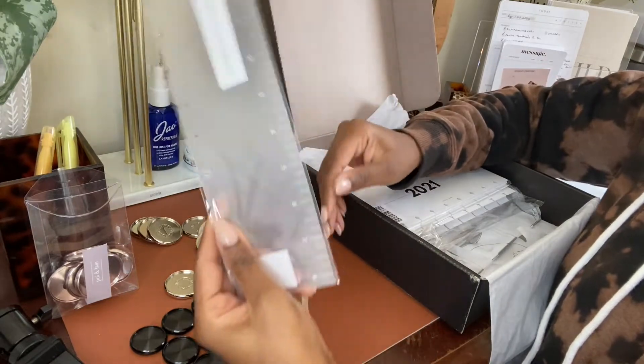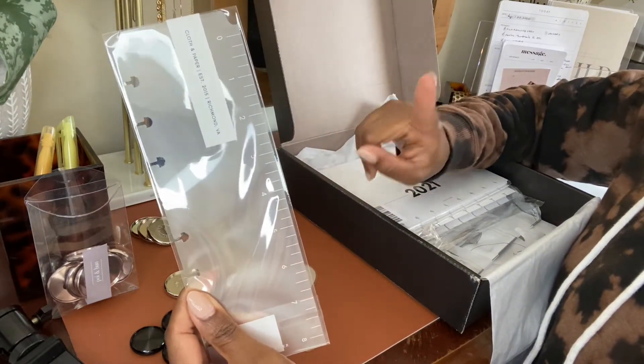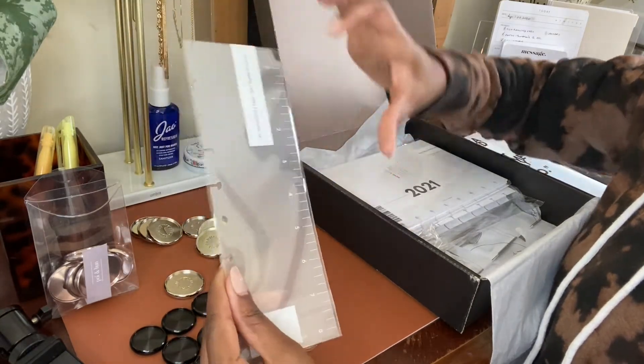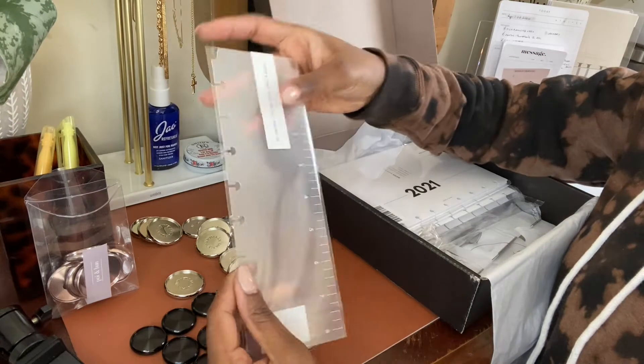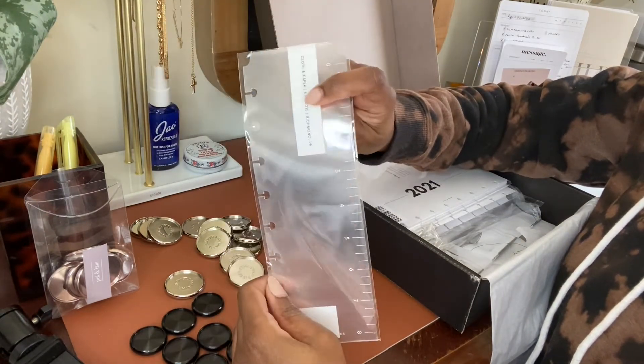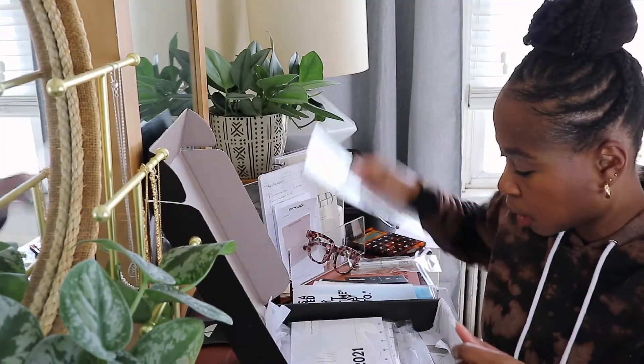I also got this page marker made out of that shiny glass plastic material from Cloth and Paper. It's like half the page and it does have a ruler on the side. I thought this was good to mark certain areas in my planner — sometimes I might mark the current day or the current month. We'll see how I use that, but that's what I picked up.